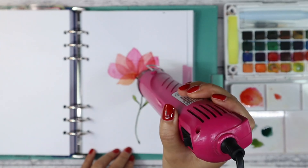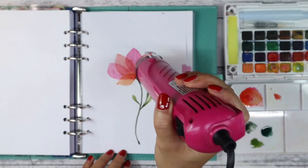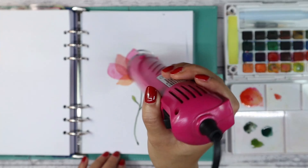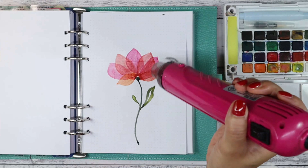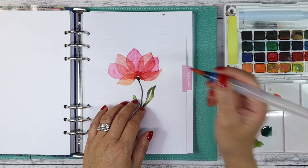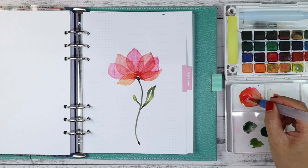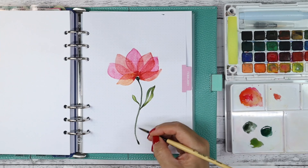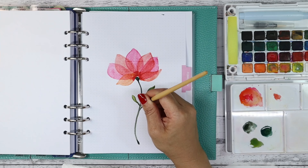Once again I fast-track the drying process to put the final finishing touches. Here I'm just deepening the colors in the middle of the petals as well as the tip of some of the leaves.